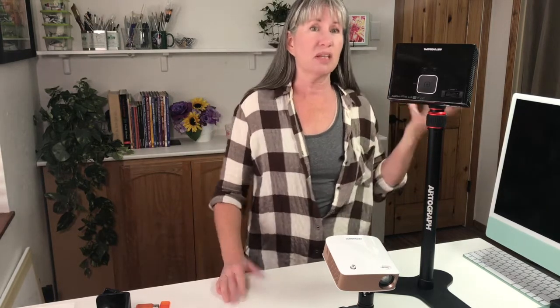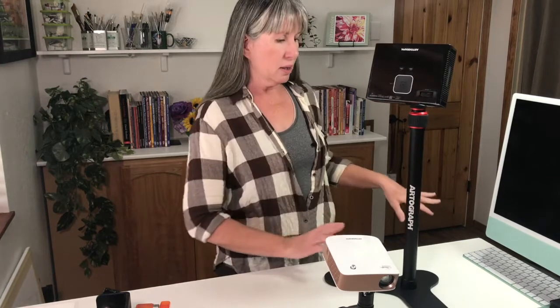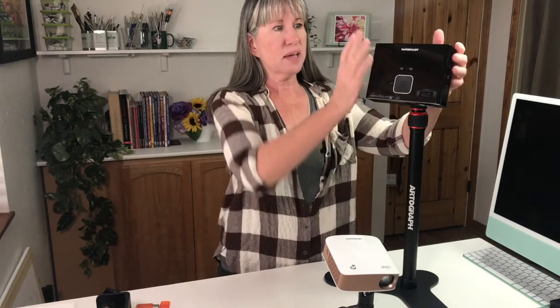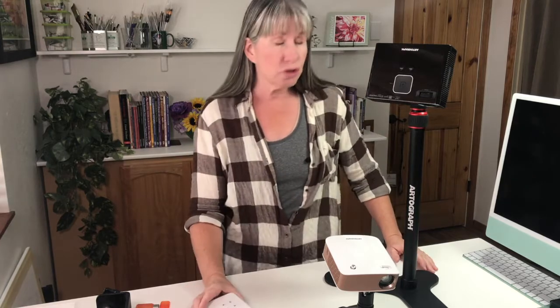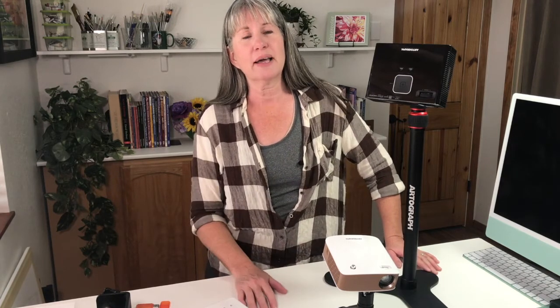There are other types of stands out there — you just have to look around. I've seen people cobble together what they have to project onto their tables or walls. You can even use a tripod: if you want it to project on your table, you may need to put it on another table or move it to the side, angle the projector, and then keystone it — manually on older models, or automatically on newer ones. If you have any questions, shoot me an email, visit the Facebook group, or go through my learning website.